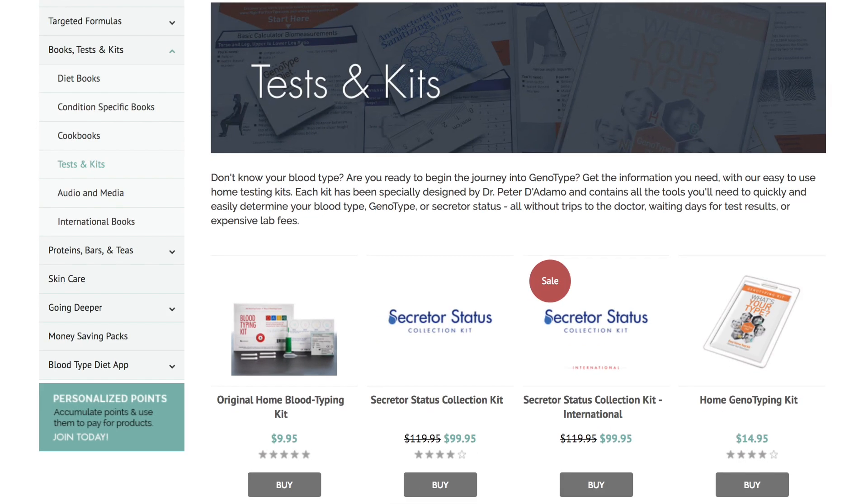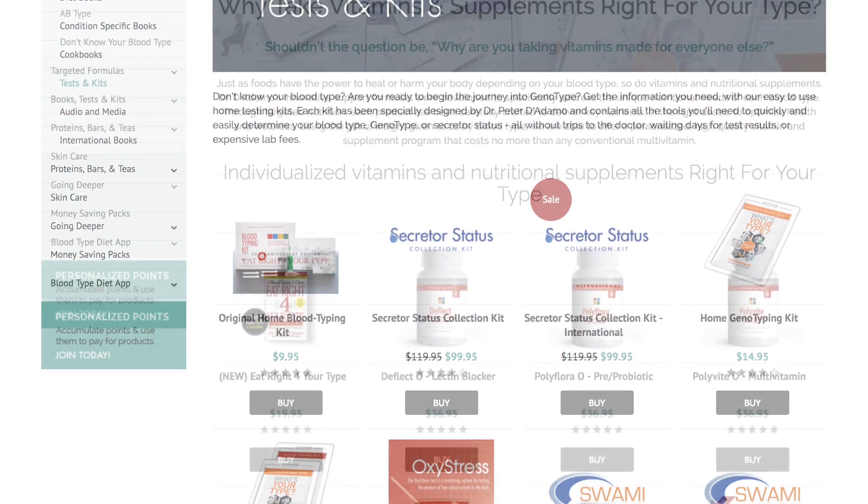Be sure to check out ForYourType.com for more kits, books, information, and personalized products to get you on track to better living. Thank you.